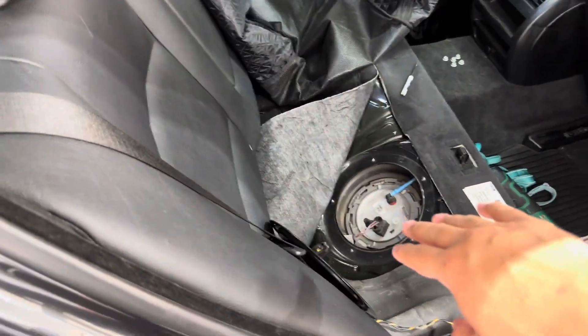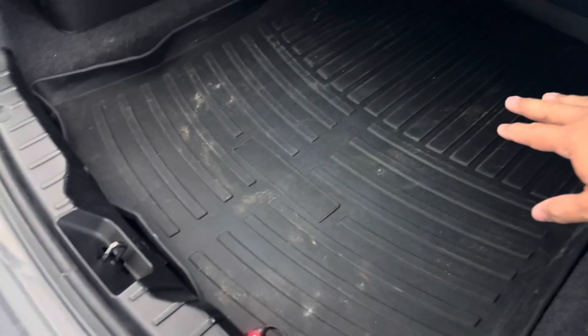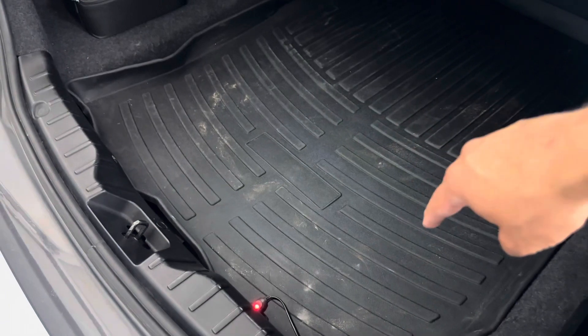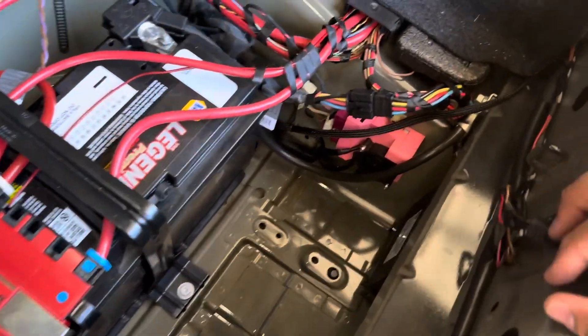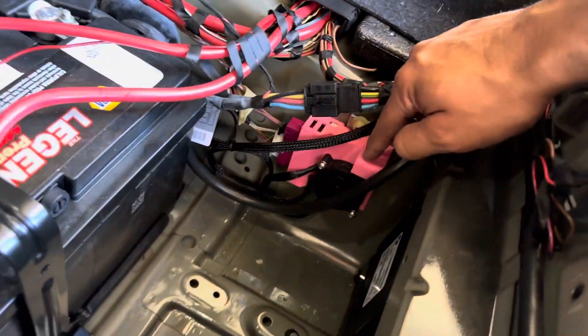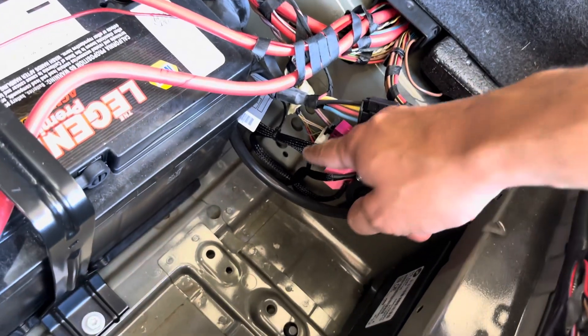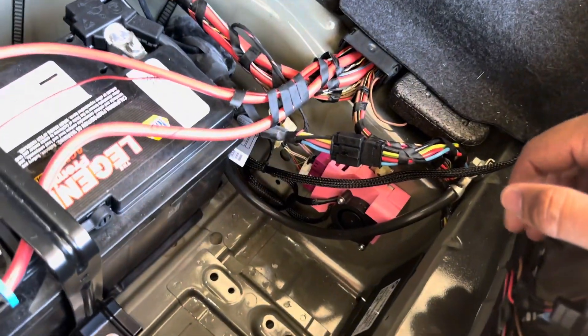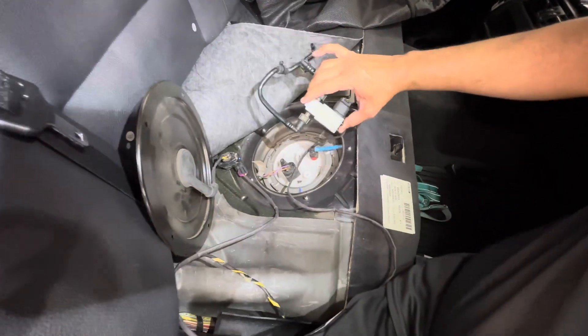Now that we have access to the top of the fuel pump, we need to come here to the trunk and take out the floor trim because we need to access the EKPS, which is on the side here. There's the EKPS — I did the cooler and it's running right now — but we're going to disconnect it for now and do all our work inside the car.